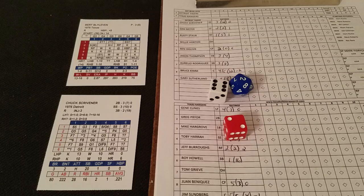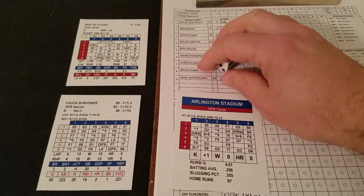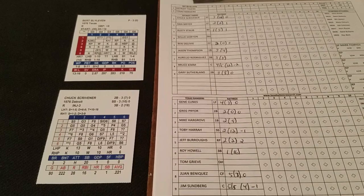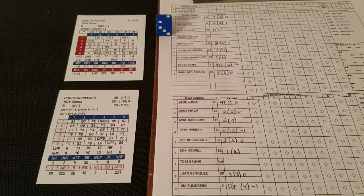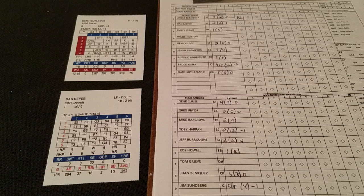It's a 2-6 on Blyleven — that's a range play at the ballpark, so we need to bring in Arlington Stadium. We get a 6-5, which is a pop-up to the catcher. In this case the catcher is Sundberg, his range is a 5. We roll to see if he can make that play, and he does. So it's a pop-out to Sundberg, and there's one away as Scrivener is retired.